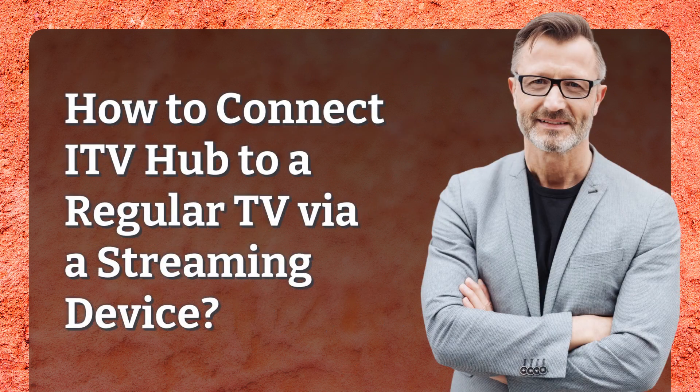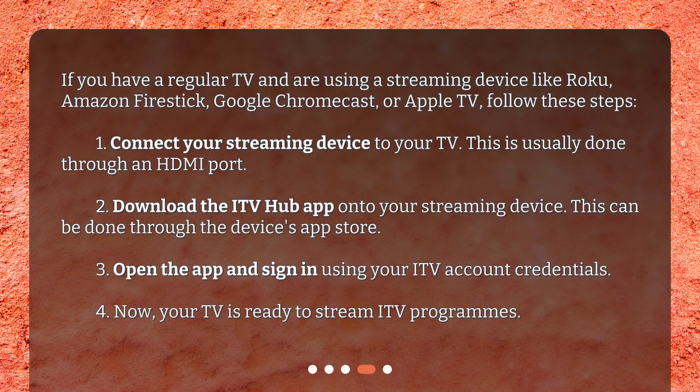How to connect ITV Hub to a regular TV via streaming device? If you have a regular TV and are using a streaming device like Roku, Amazon Fire Stick, Google Chromecast, or Apple TV, follow these steps. Step 1: connect your streaming device to your TV — this is usually done through an HDMI port. Step 2: download the ITV Hub app onto your streaming device through the device's app store. Step 3: open the app and sign in using your ITV account credentials. Step 4: now your TV is ready to stream ITV programs.